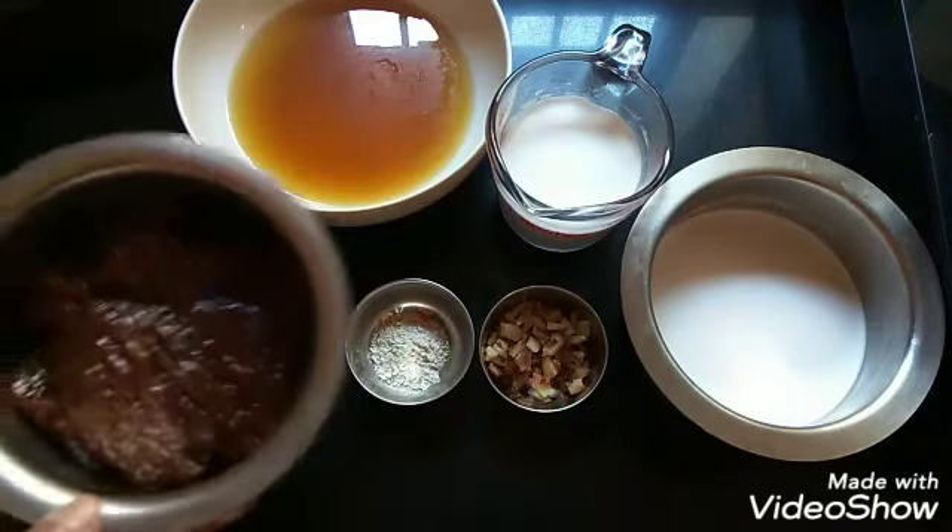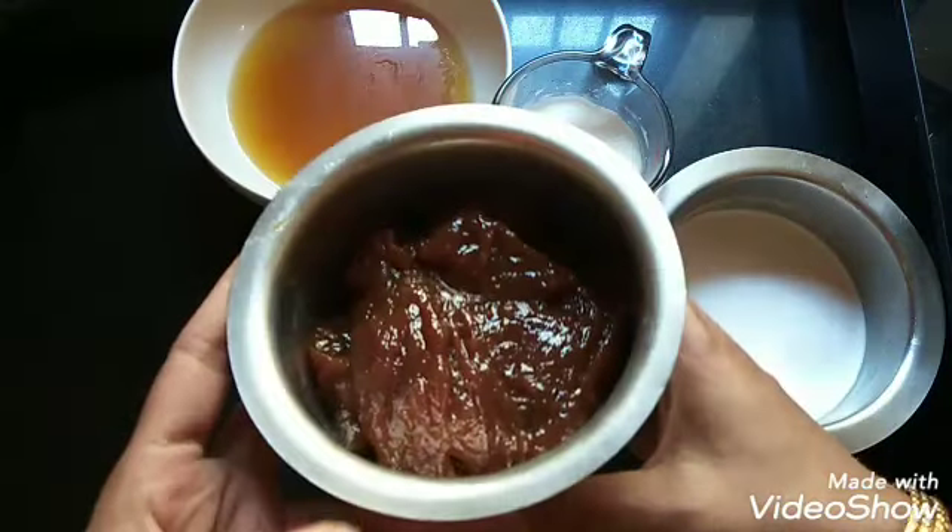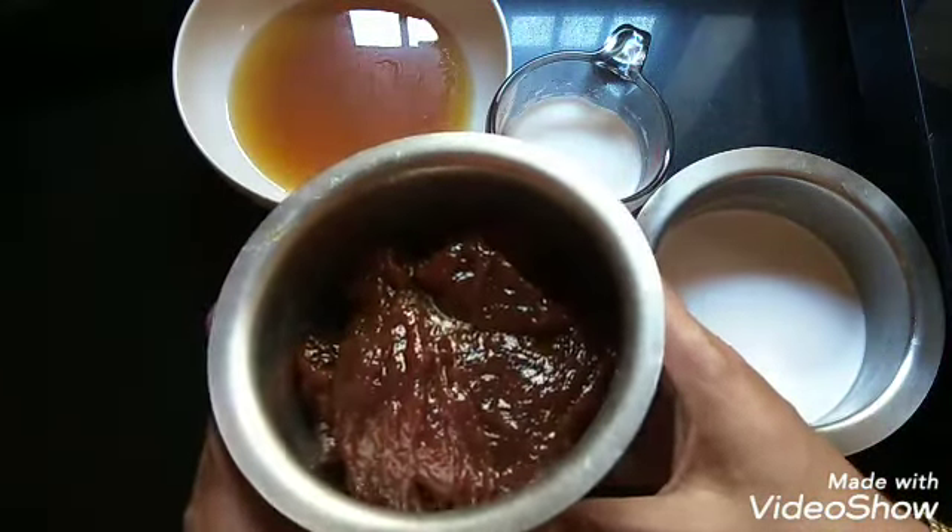1 cup of Chakka Varati or the Jackfruit Jam. I have already uploaded a video on how to make the Chakka Varati. This can be prepared and preserved in the refrigerator.